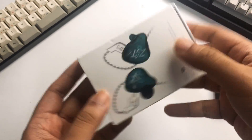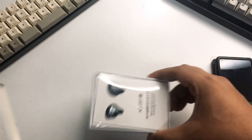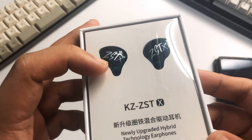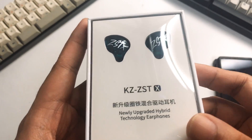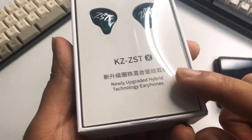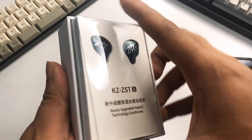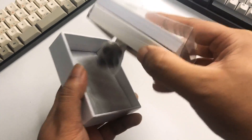Let's take a look at what you get inside the box — opening it up. This is around under $20, so a really good price for something like this. The ZST-X logo on the box is bigger compared to the previous one. It says 'newly upgraded hybrid technology earphones' on the packaging.